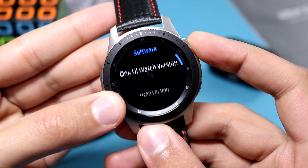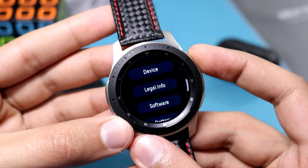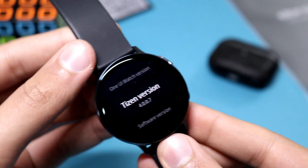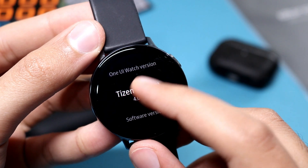So guys, that was the news. If you have a Galaxy Watch Active 2, please be patient until 2021, because that's when the ECG update will be available for your watch. I'll catch you guys in the next one — until then, bye bye!